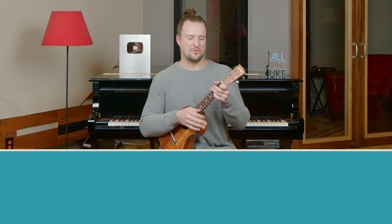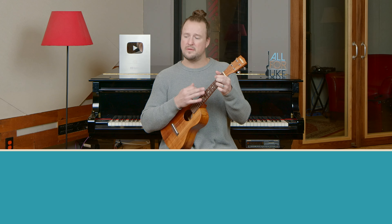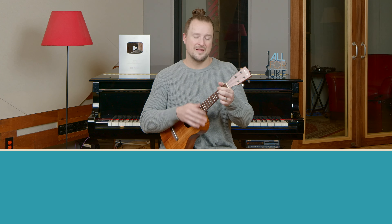Don't bore us, get to the chorus! Here we go with a quick demo of the chorus section. Good morning, America, how are you? I said, don't you know me? I'm your native son. I'm the train they call the City of New Orleans.